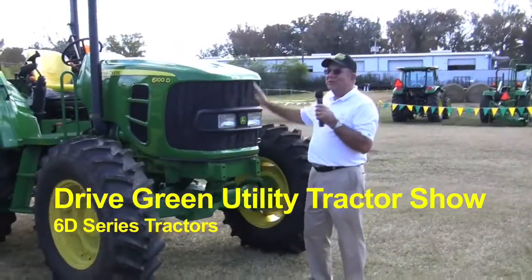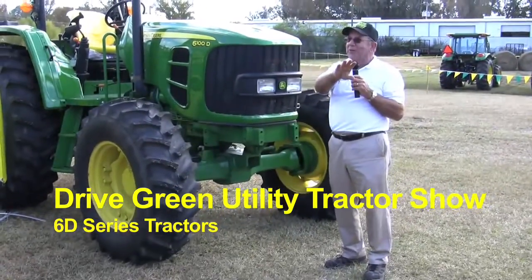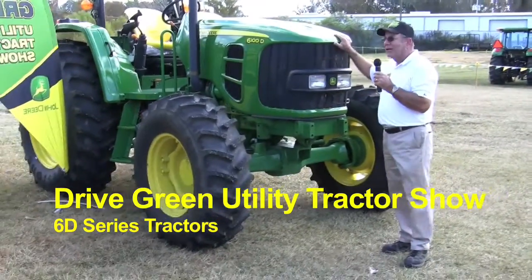Well, thank you very much. As you can see, I talked about the smallest tractor that we have over here, and this is going to be our biggest tractor in the model line.